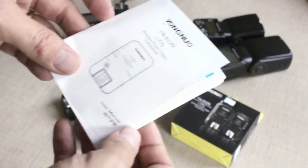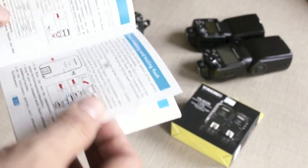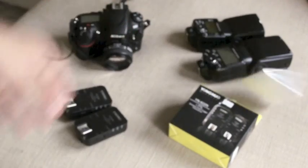In the box it comes with a set of manuals. Half of it is in English and the other half is in Chinese — Mandarin. I haven't really had a good look at the manual yet, but it looks fairly comprehensive. It does seem to try to explain everything. Until I get into any hitches trying to use this flash, I'm not going to bother with the manual for now.